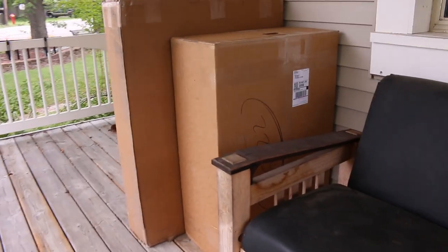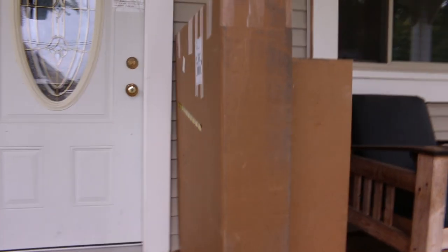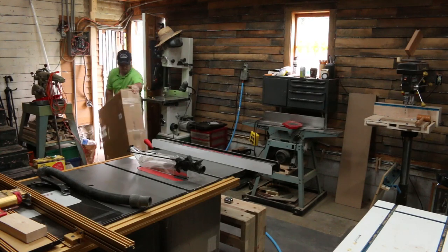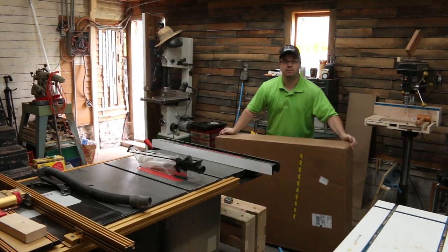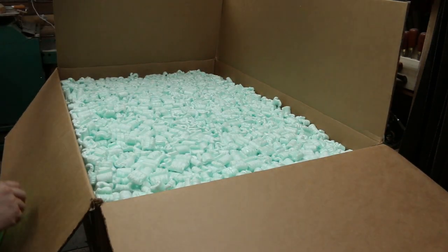My work was interrupted by a delivery. Oh, what could it be? I love deliveries. I don't love moving heavy boxes by myself. But it does give me a chance to see how well things are packed. Looks like I could have dropped this thing off the roof — look at all these peanuts.